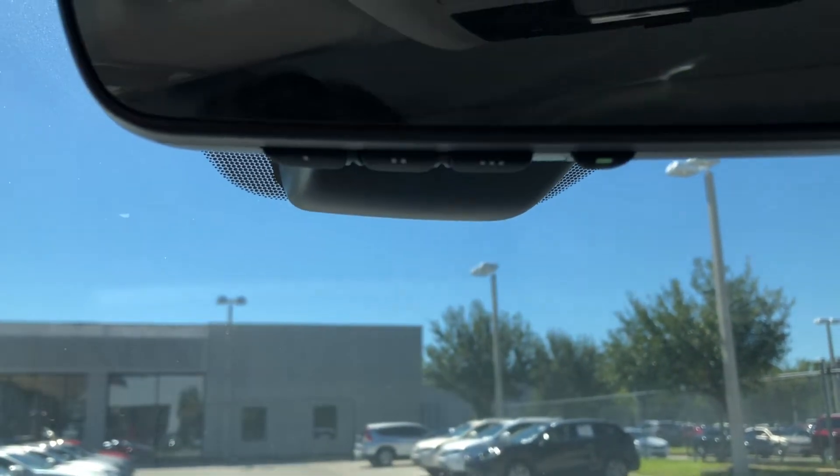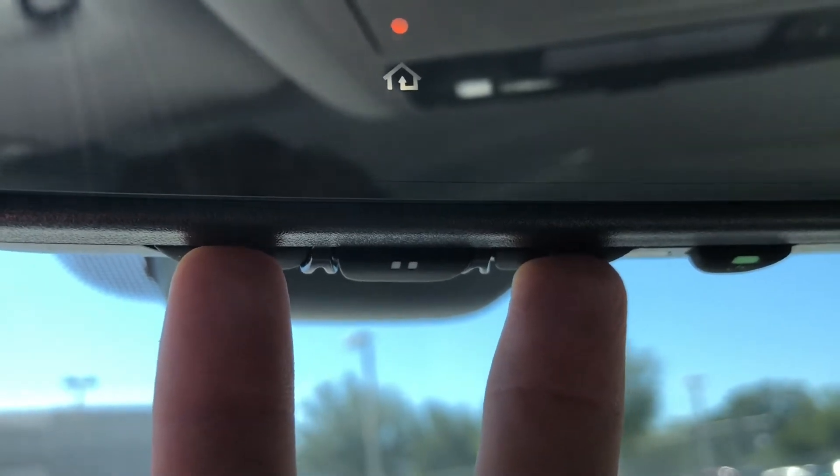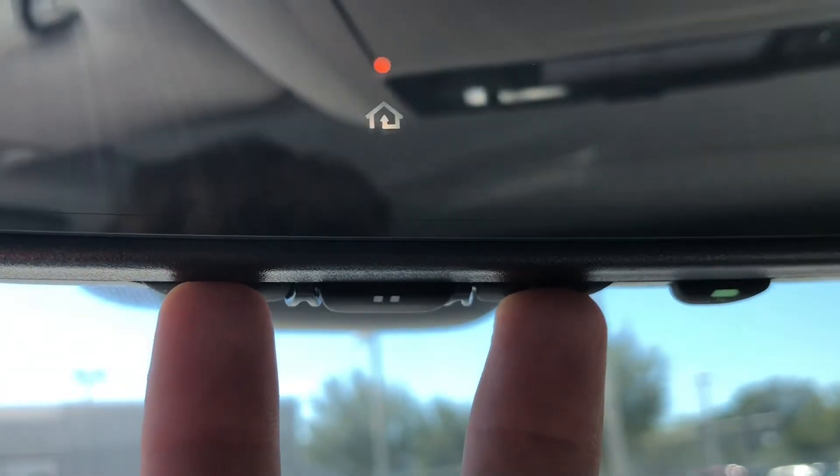First, to ensure that there are no previous garage doors paired, we will clear out the HomeLink system by holding the one and three buttons simultaneously.